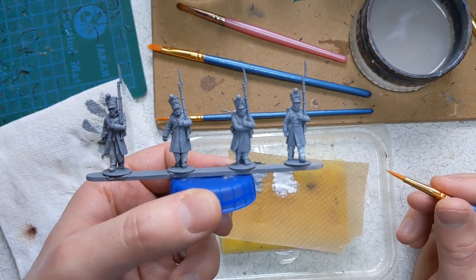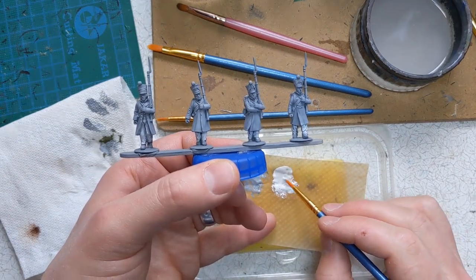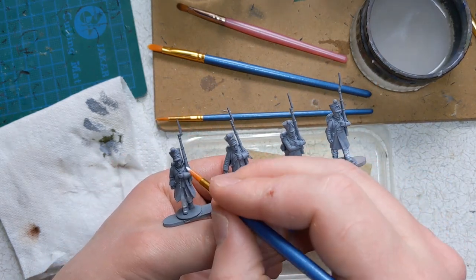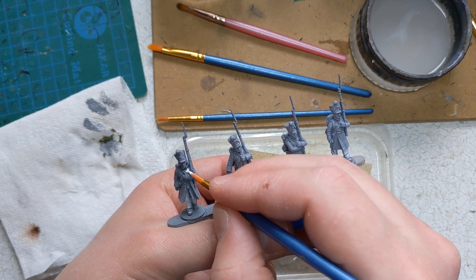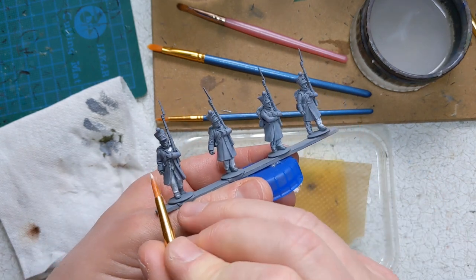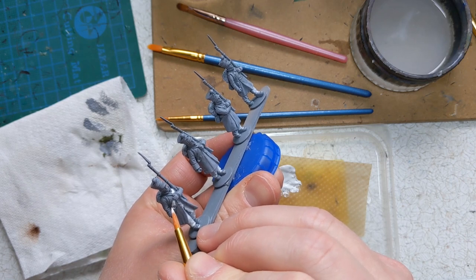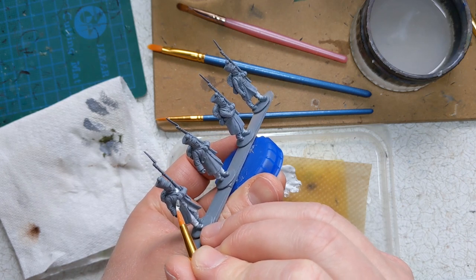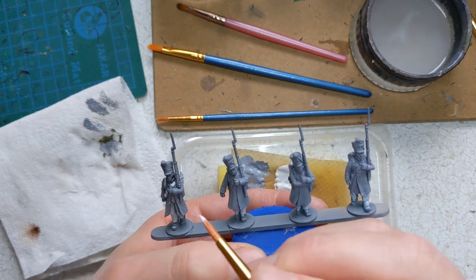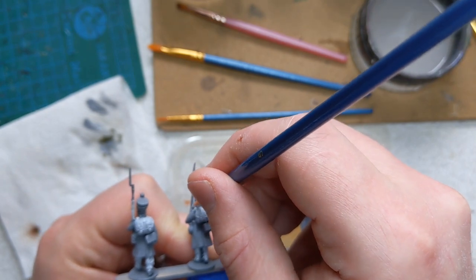We'll look a bit more at layering, or putting down a base - blocking in, that's another way people refer to it. Sticking with the off-white, we've got some straps that we need to pick out. So with one of our smaller brushes, we've got to try and be fairly neat when applying this to the strap - across the chest, over the shoulders. And mustn't forget musket straps.